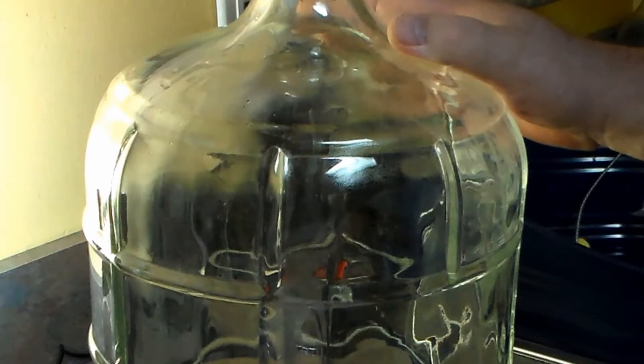We've got our three-gallon carboy here, all sanitized and ready to go. Tripling everything, that comes out to ten and a half pounds of honey, but I got two six-pound jugs so I've got twelve pounds of honey. I've got six pounds of frozen blueberries, and I used frozen blueberries because when you freeze fruit and let it thaw, it allows the cell structure to break down easier. We're going to take these blueberries and hit them with a hammer and rolling pin to get them all mushed up.